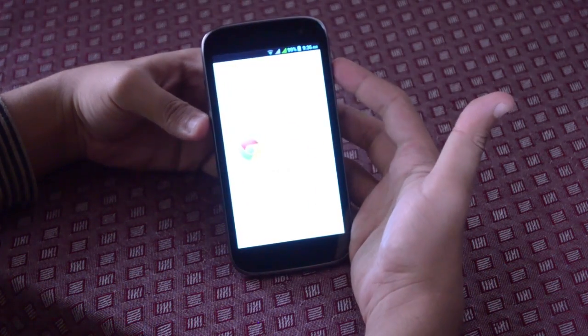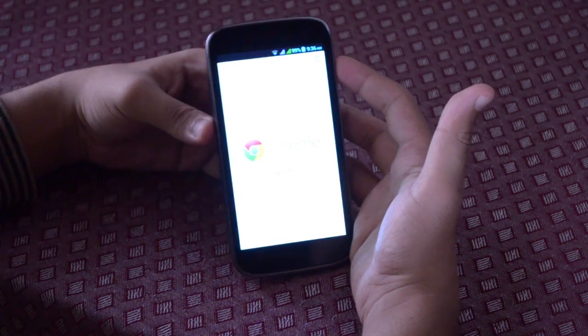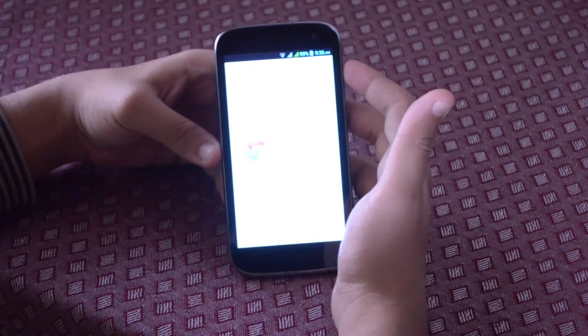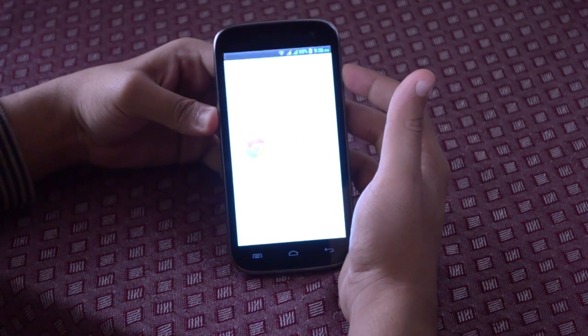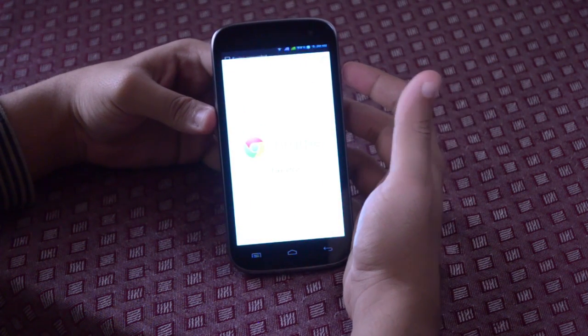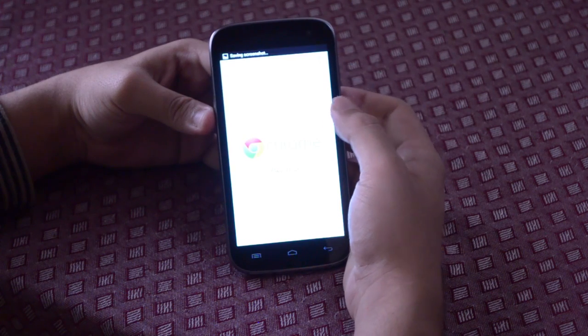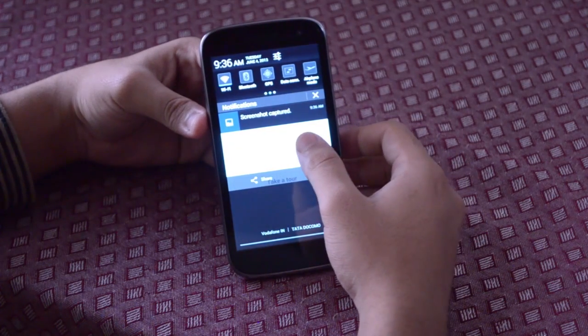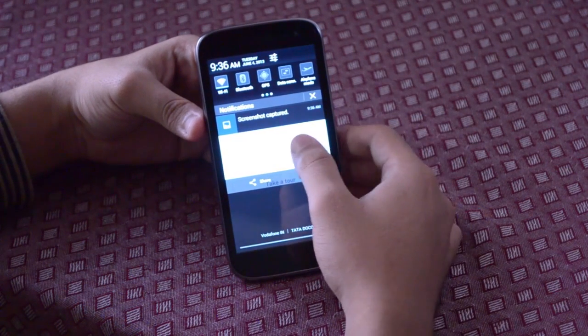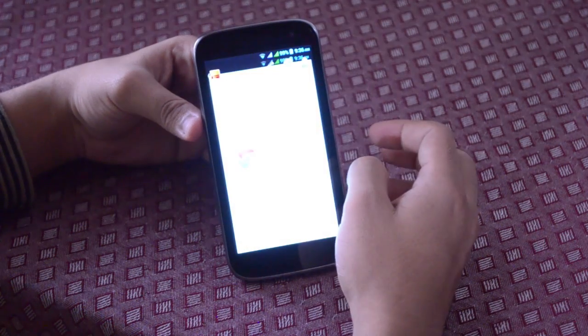For taking the screenshot you have to press the volume down button and the power button simultaneously. It will click the screenshot and it will be stored in the gallery of the phone, and it will also be displayed in the notification tab for easy access of the user.